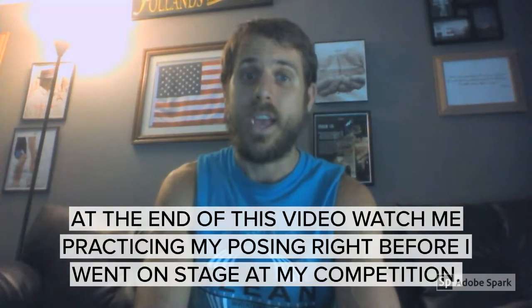The third tip — and this is my biggest one, it might be an obvious one — but it's what pretty much got me disqualified and finished in last place: make sure you get a competition tan. There's a difference between a competition tan and a tan you'd get from a tanning salon.